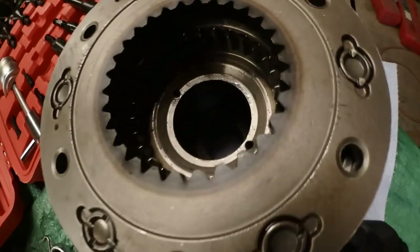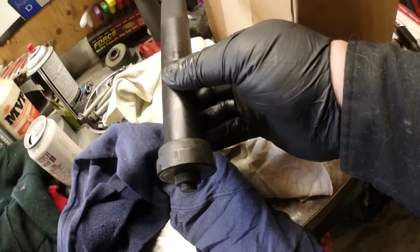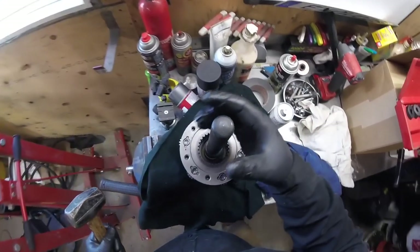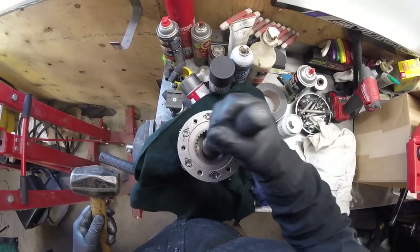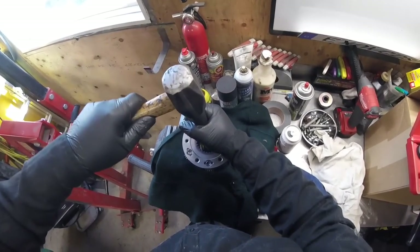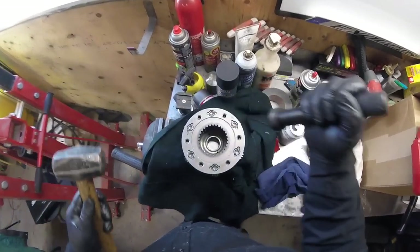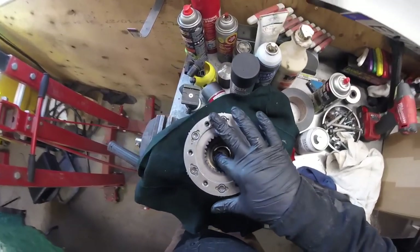We got the new bearing, might as well install that right now. I'm going to put it on the vise and use this bushing driver to install the bearing. Use some common sense — don't just go beating it in, nicely tap it in. If you have a press, by all means press it in — that's probably the better choice, but most people probably won't have that option.